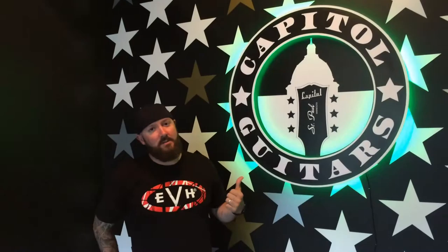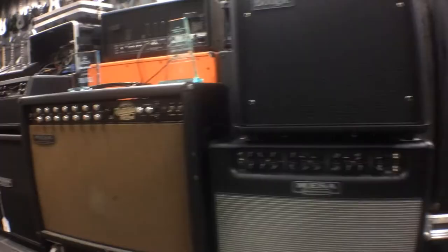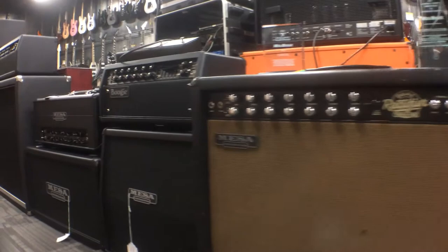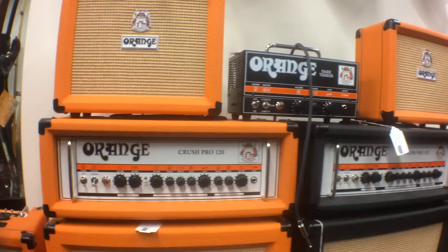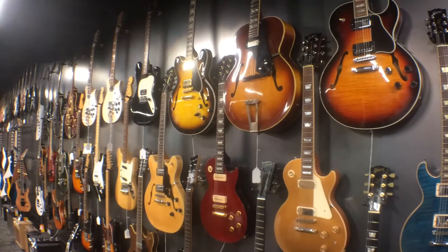If you're in the St. Paul area, make sure you check out Capital Guitars. Those guys are amazing up there. They got all the cool stuff — the EVH line, Mesa Boogie, Orange amps, Jackson, Charvel, Gibson. They got a bunch of cool stuff, tons of pedals, lessons, they do cool clinics. I wish I lived closer so I could hit up more of those clinics because they just had Lita Ford the other night. How cool is that?